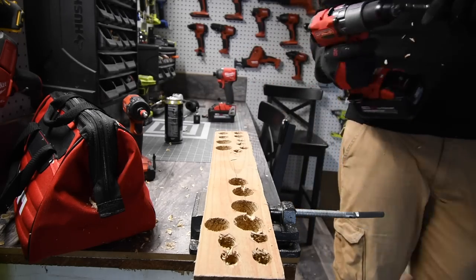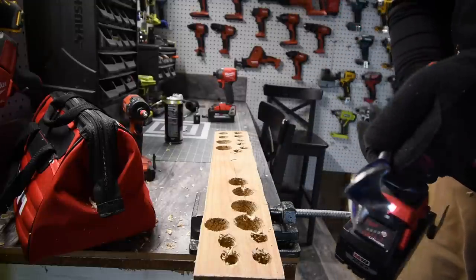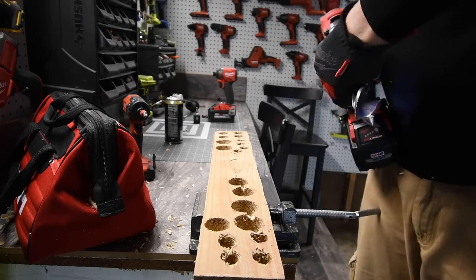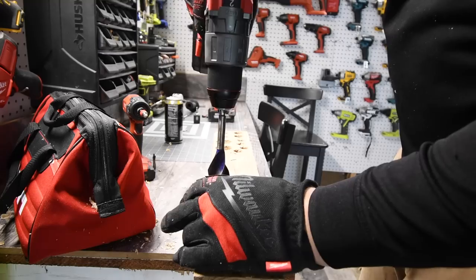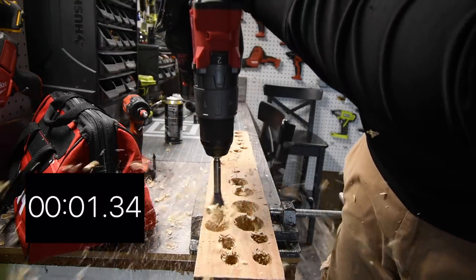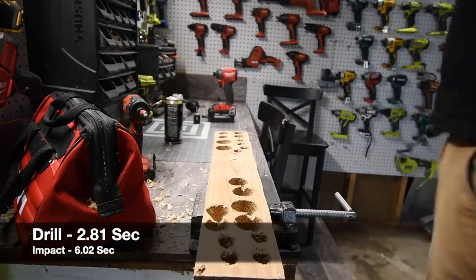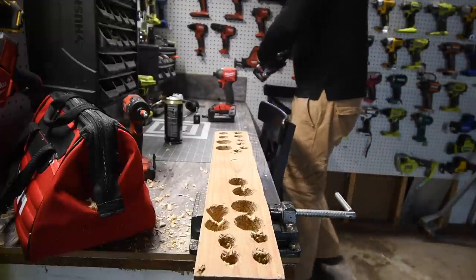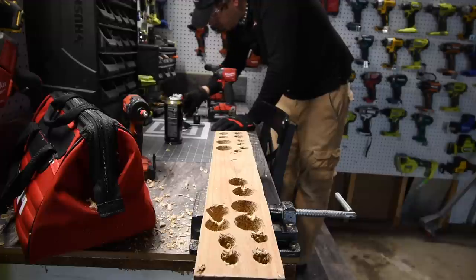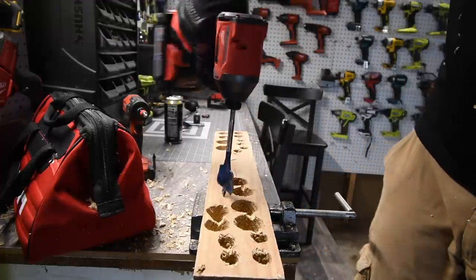Time for the drill on the 1-1/4-inch speed bore. Ready — and timed. Next let's do a 1-1/2-inch hole.